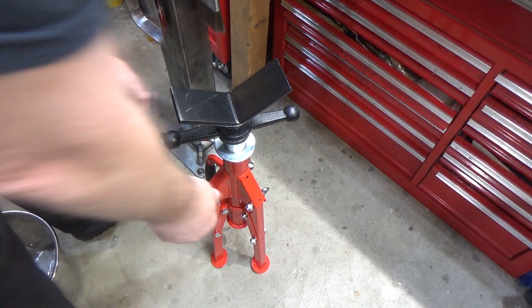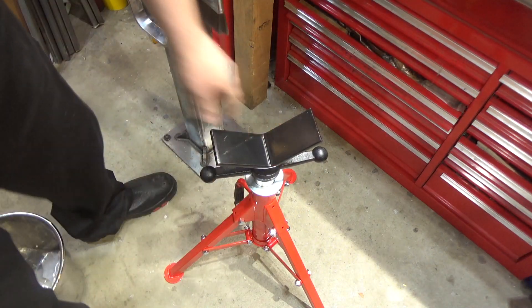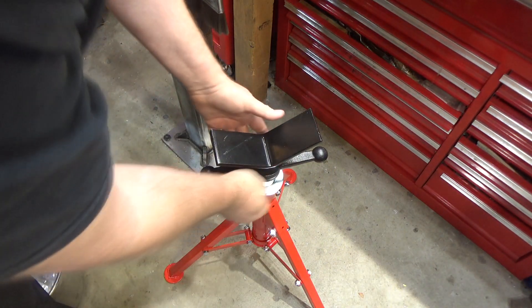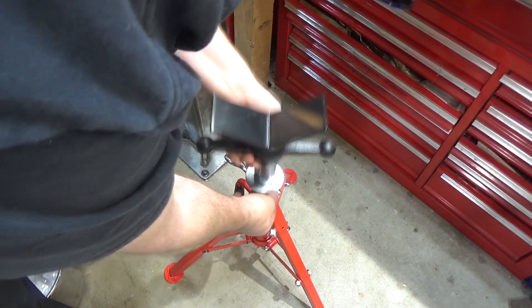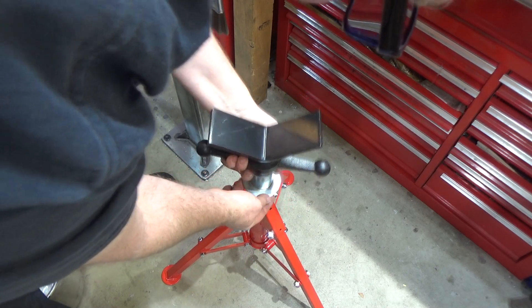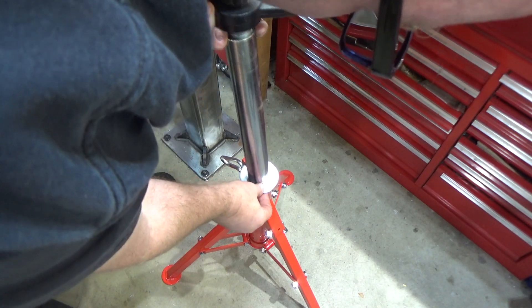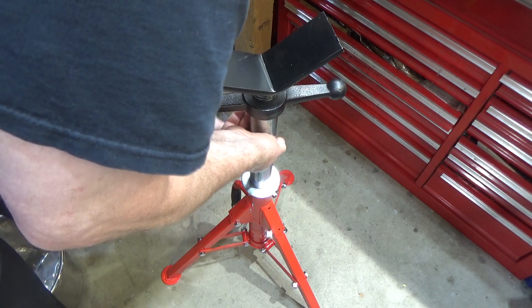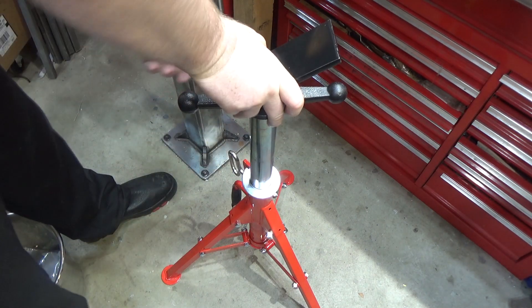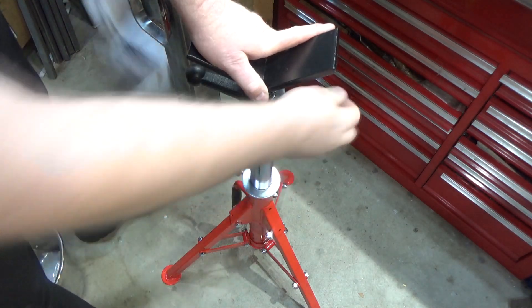Deploying this thing is pretty straightforward. You loosen the leg spreader locking nut, put it all the way down, and tighten it up — provides a very decent platform. You can raise it up with this bit right here, which is a really creative design. They do have a height limit marked way up there; I don't know that I'd want to go that far. You can double-lock that with the hand nut over here, and then you have the fine adjust right here.